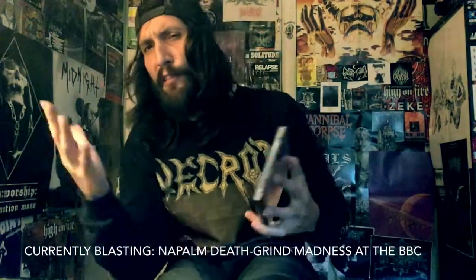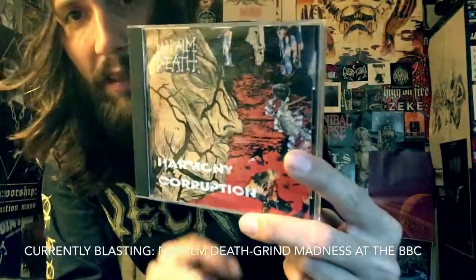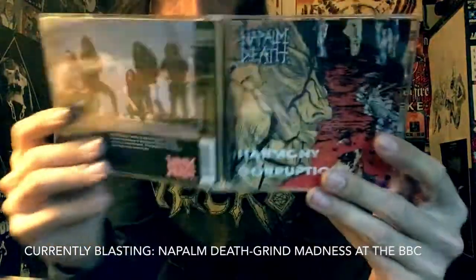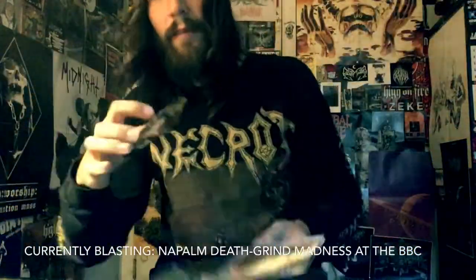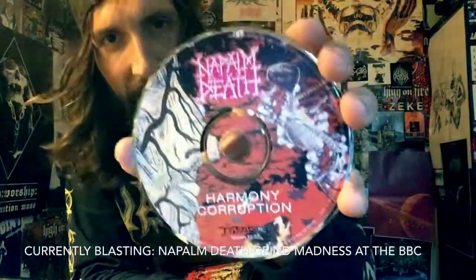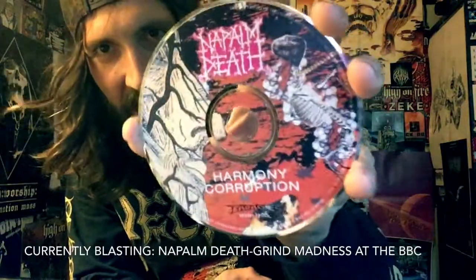Speaking of Napalm Death, we're going to be going over their first death metal release, Harmony Corruption, on Earache Records. Thanks again to Garth for hooking this up. A lot of people hate on this album — I like it a lot. I like Barney's work in Benediction.